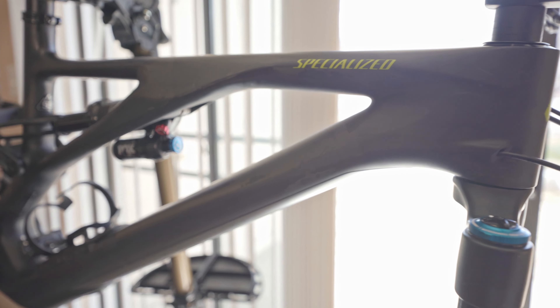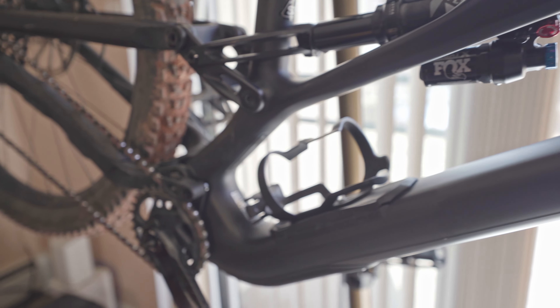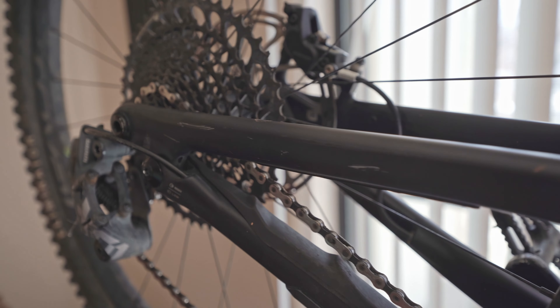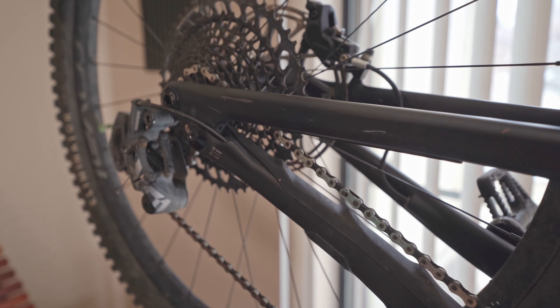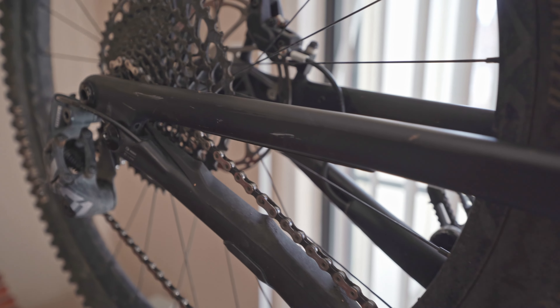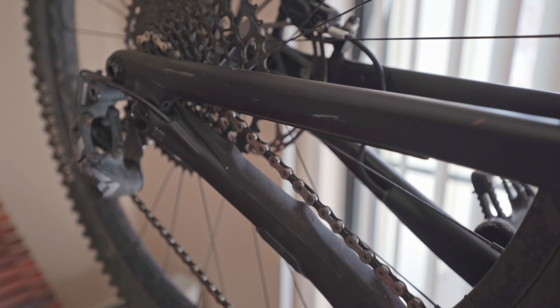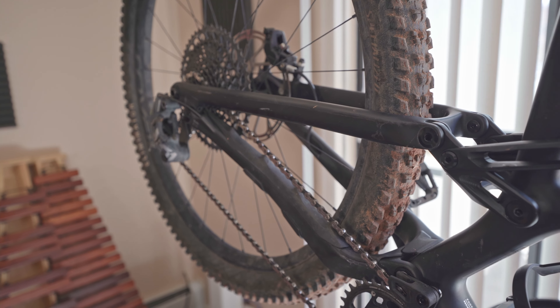So the first thing I've gone through and done is just a rough cleaning on the frame. I have already been riding this bike so I've definitely got a few scratches unfortunately. The main thing I'm wondering is, because I already have a few scratches on the frame and some of them are relatively deep, we're going to see how many of these the RideWrap hides after it's been put on.